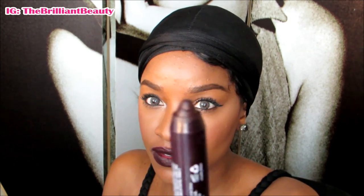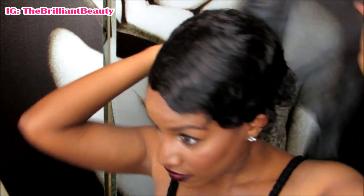My lips are the NYX Simply Vamp Lip Cream in the color She Devil. It's been about five minutes or so and I'm just going to take my scarf off. It's still damp, not completely dry.